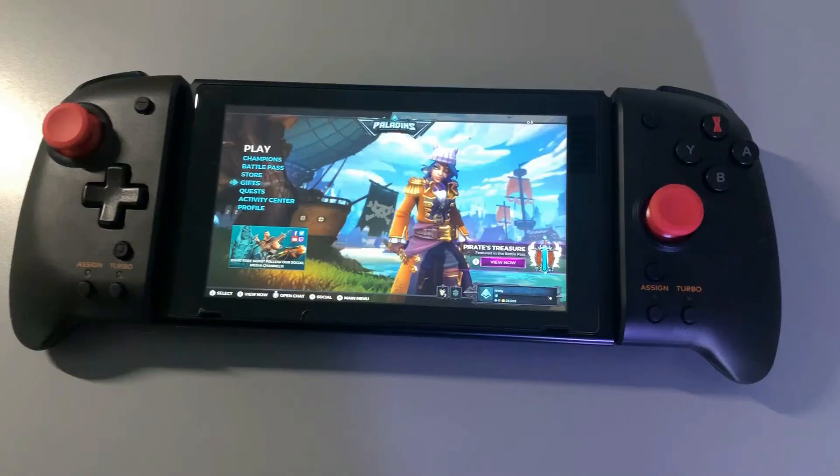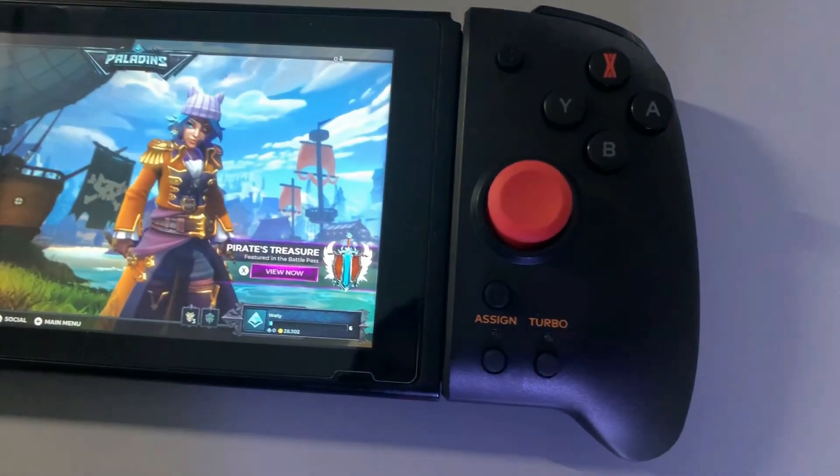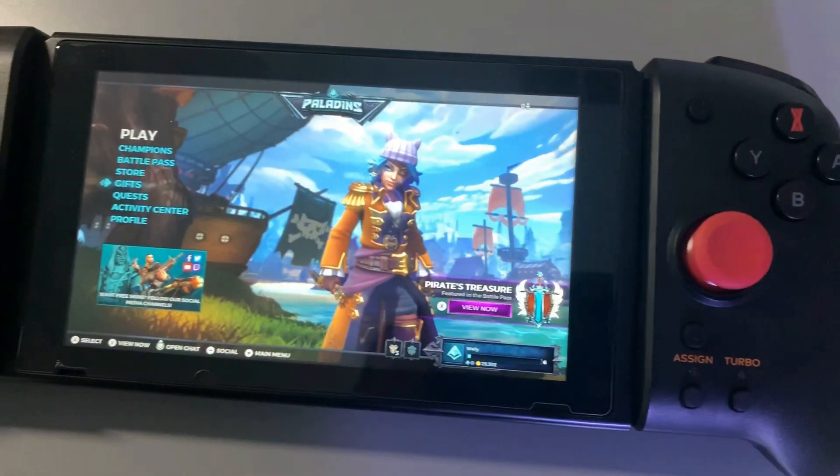The downfalls kind of outweigh the benefits, but let's get into a couple. First off — they are freaking huge. If you don't have a large case you'll need one. I bought a large case on Amazon — a Tom Talk, one of the cheaper ones — and these Joy-Cons actually fit in the top of it. So the size is a downfall but having the right case kind of solves that problem.